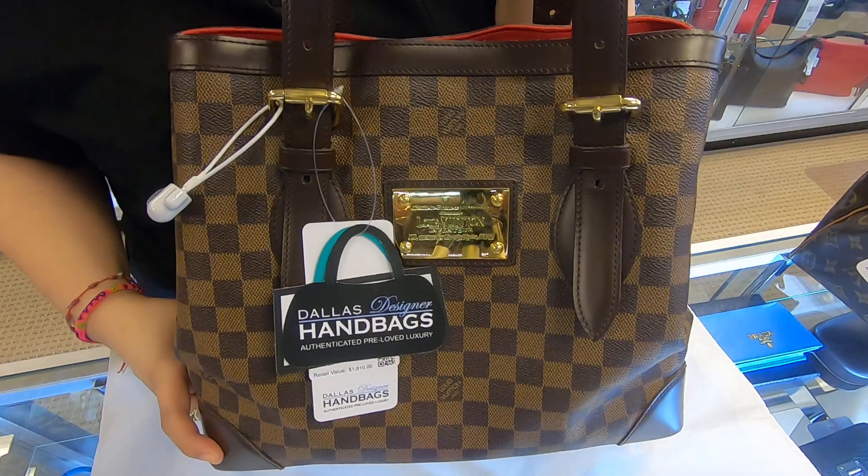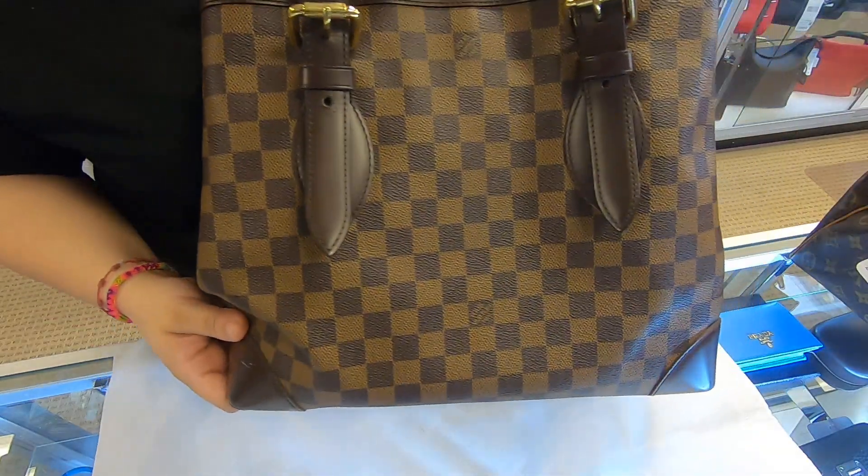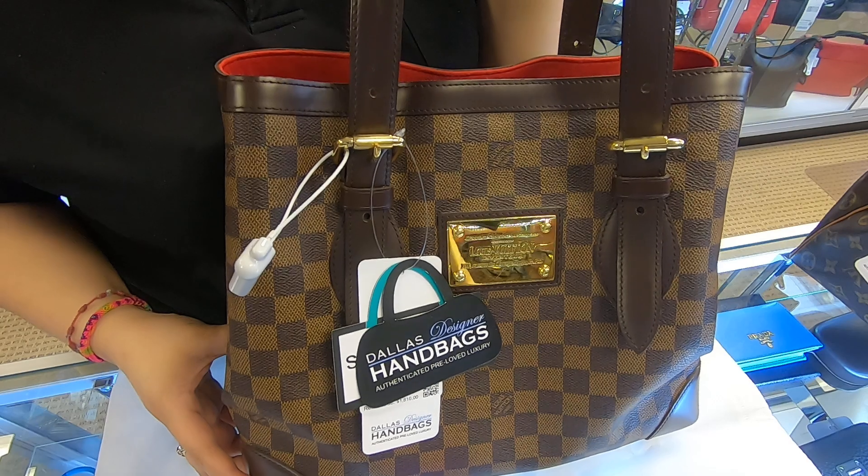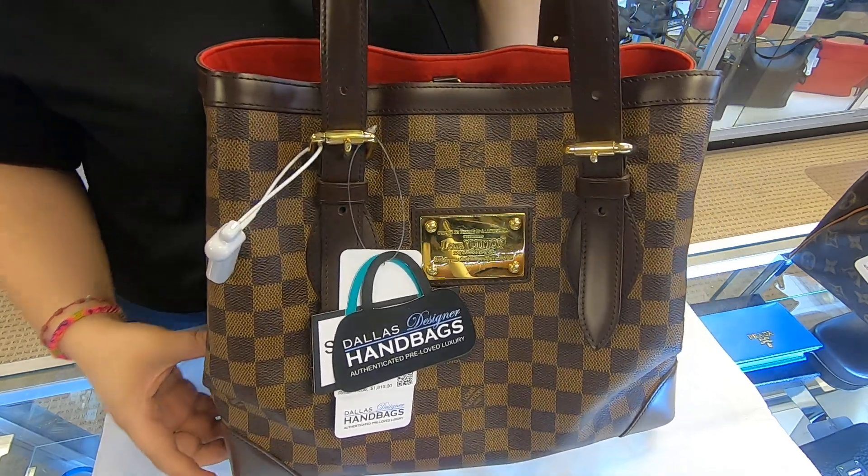You can find this item on our website at dolladesignerhandbags.com. Don't forget to subscribe to our YouTube channel. This is it for today's video — thanks for watching.